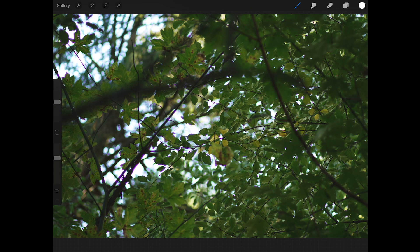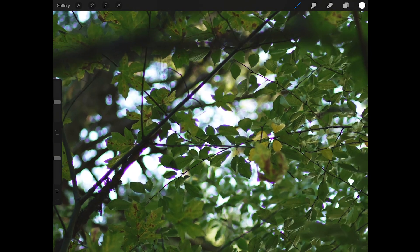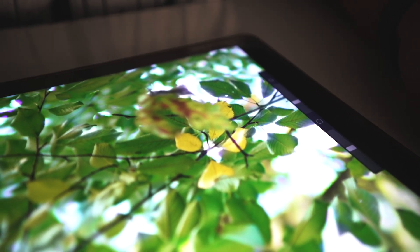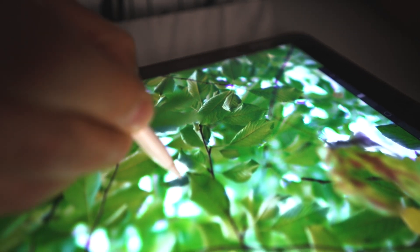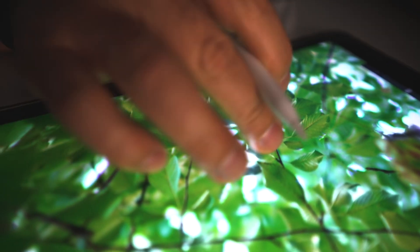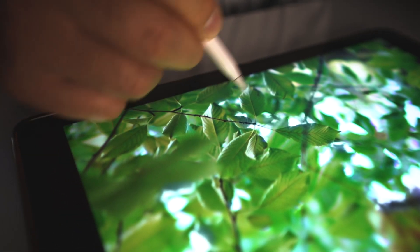With your Apple Pencil or finger, select white as your color and select the airbrush. With the airbrush selected, simply paint over the layer mask wherever you see chromatic aberration in the photo. That's it — pretty simple!